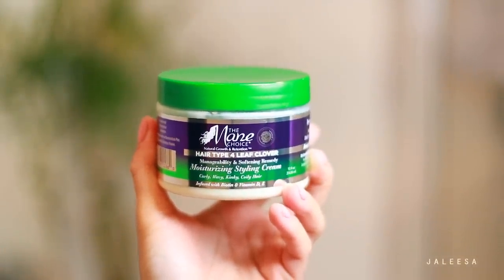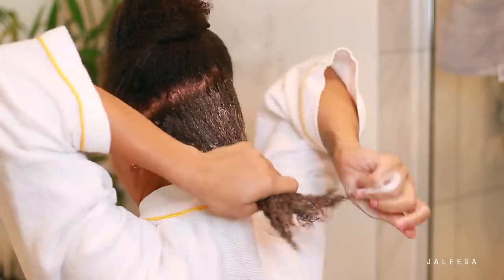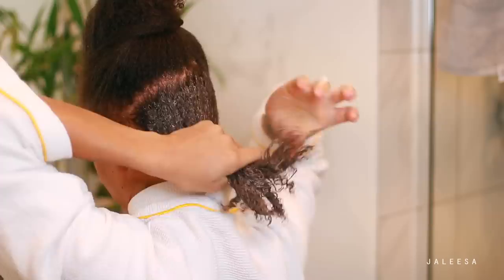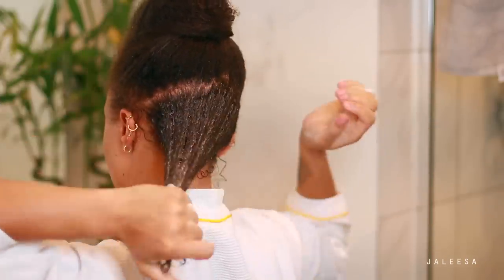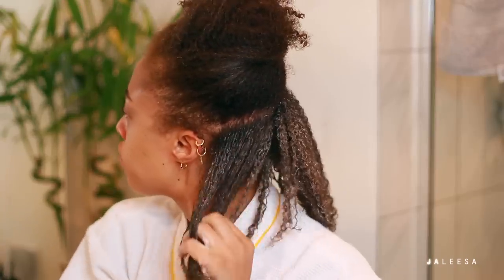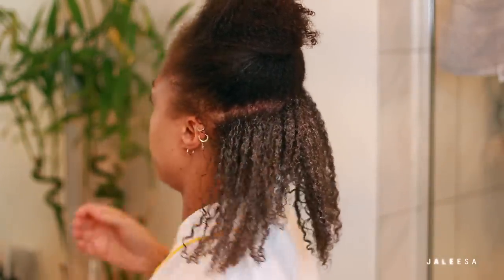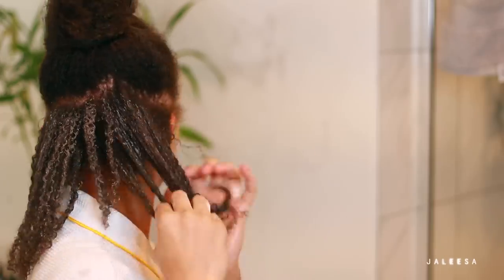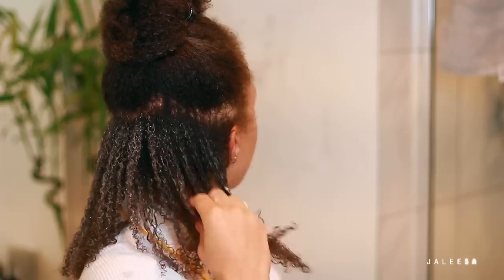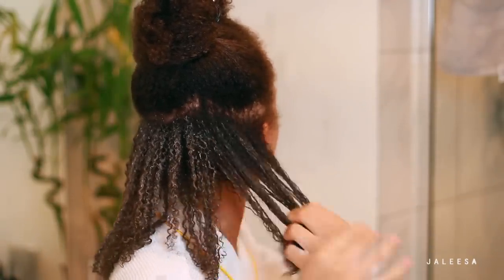This one is the Mane Choice — it's a moisturizing styling cream. I'm the biggest fan of the Mane Choice. I love all of their products and I haven't found one I didn't like. I'm starting at the ends, working up, and this is going to be my moisturizer — it's going to help to lock in moisture so that my wash and go can last throughout the week. I'm just finger raking my hair. I can't believe my hair has grown this long.